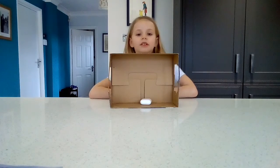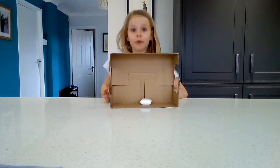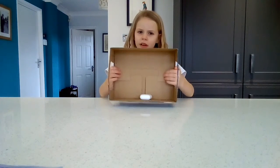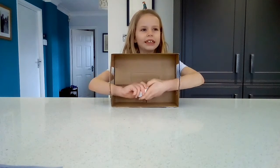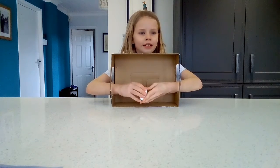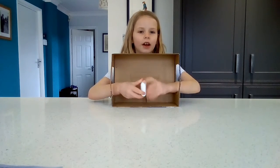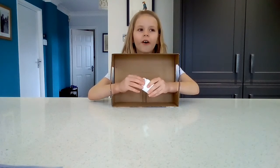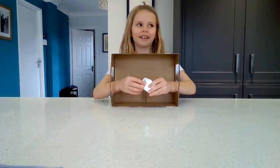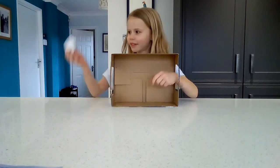Okay guys, it's two-one to DT Streams, so let's see if I can win this point to make it a draw. This is kind of heavy but not heavy. What is this? I think I might know what it is. Are these AirPods? Yes they are! Yay!